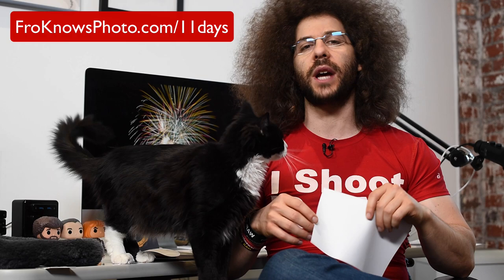If you want to take better pictures in only 11 days, I created a free mini video course that you can download right now at froknowsphoto.com.